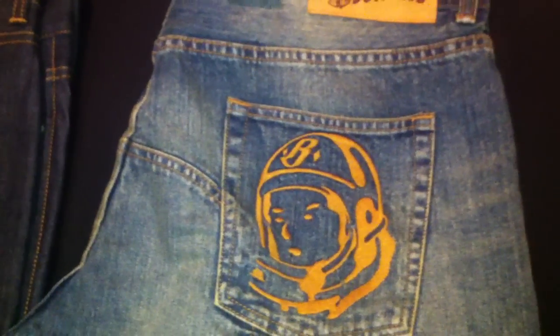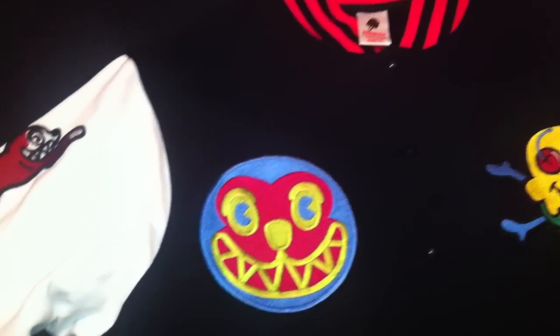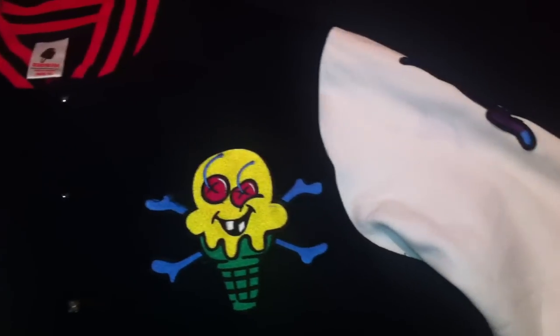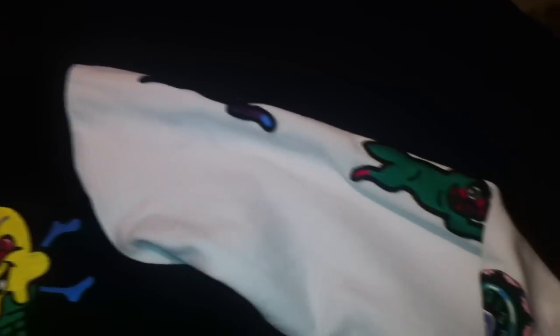I'll be back in a few seconds — I have something else I want to show you from Pharrell's line. It's actually an Ice Cream jacket that I picked up today. Very, very dope. If you don't know, I guess you know by now — I am an Ice Cream BBC head. I've been picking this stuff up since Season 02, and we are far, far gone into several seasons now.